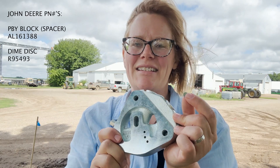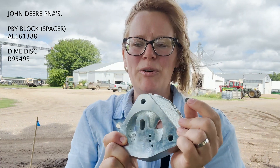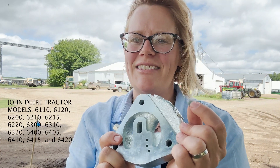What I'm holding here is a Power Beyond block and a dime disc, both items that we include in our complete joystick kits that go on older John Deere 6000 series tractors.